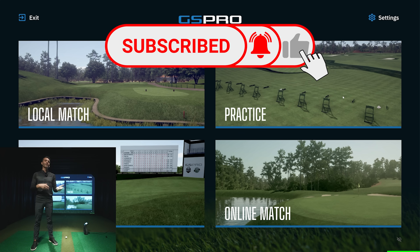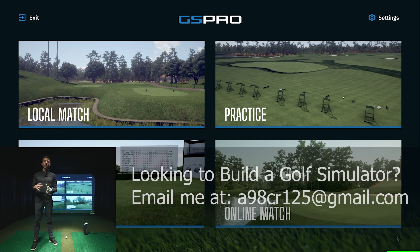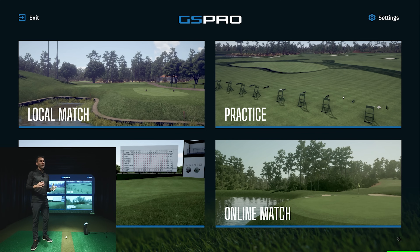I'm going to show how the connection works with GS Pro and demonstrate it with the device. If you haven't seen my coverage of the GC3, check that out — I go over all the available software and put it through its paces. If you're looking to build a home or commercial golf simulator, feel free to email me. I want to make sure you're getting whatever works in your space and saves you the most money.